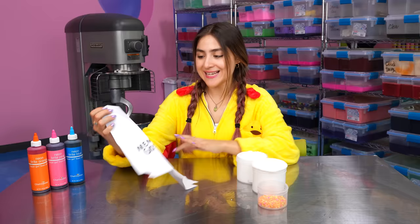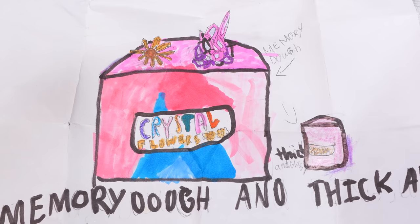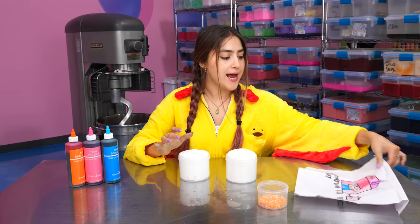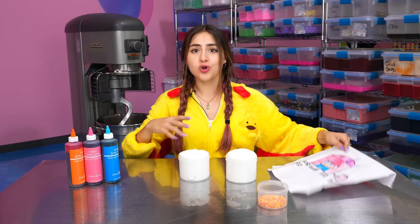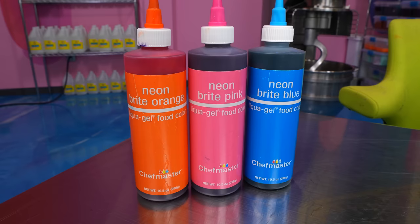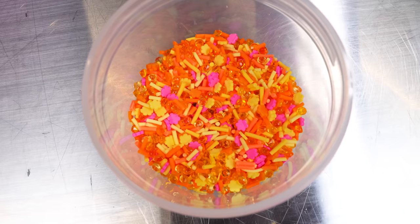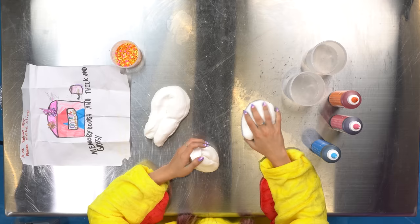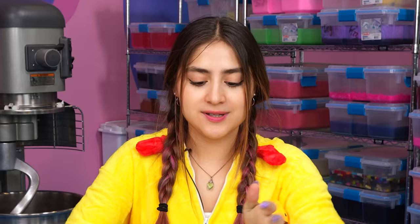This next slime idea is by Ava, and she wants us to make a memory dough and thick and glossy slime that is themed after crystal flowers. I got our memory dough and our thick and glossy here, and it seems like she's going for a blue and pink vibe. So I'm going to go for some nice summer colors — all of the neon dyes that we have. I think what I'm going to do for this one is separate our slime into three: one thick and glossy, one memory dough, and then one with thick and glossy and memory dough together to see what happens.